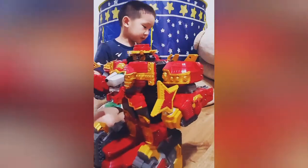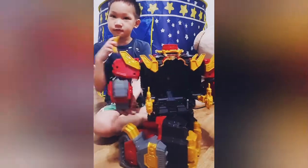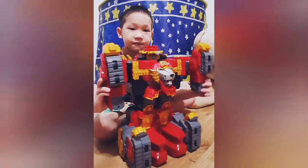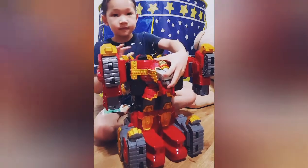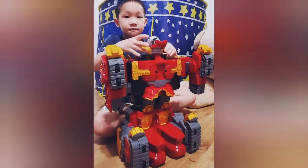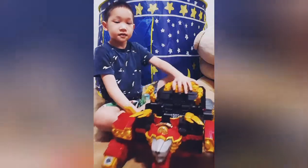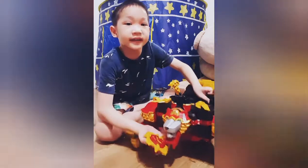Now I will show you how to transform it. Take off the weapon. Put the hand up like this. Take it off and then put it on top. Like that. And then put it down. Like that. So this one goes right here.